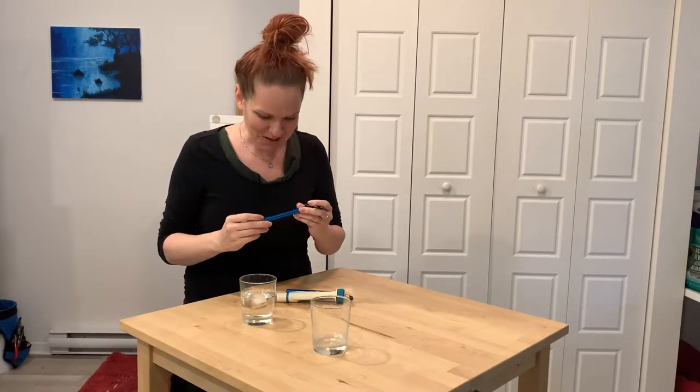Hi everyone, I'm Kat from Water Rangers and today we're going to be looking at our stream thermometer.